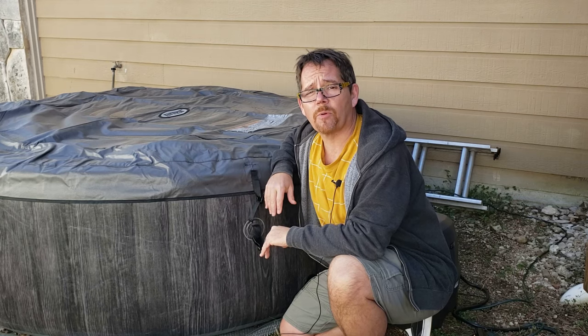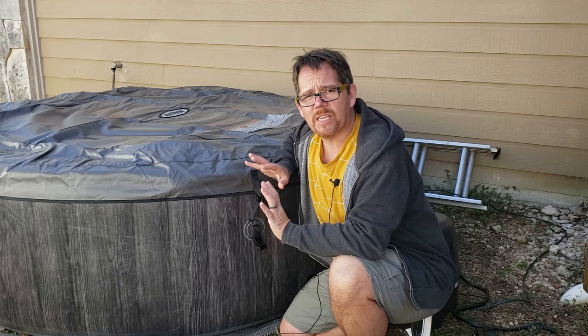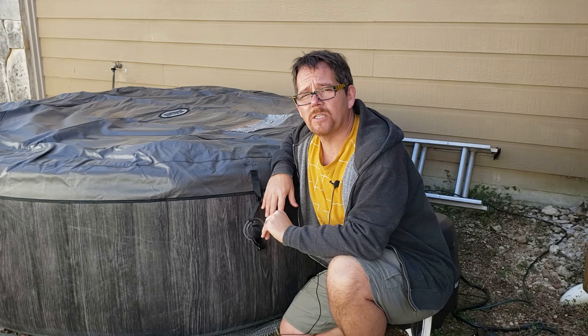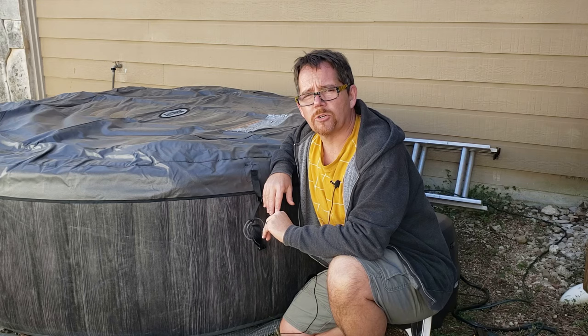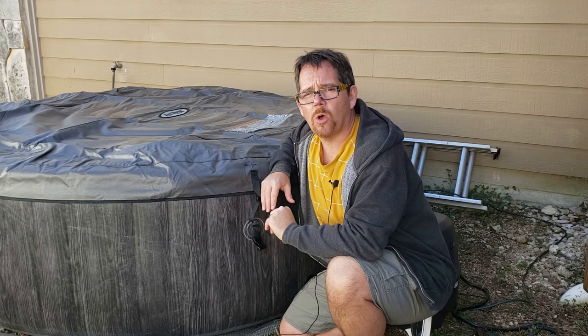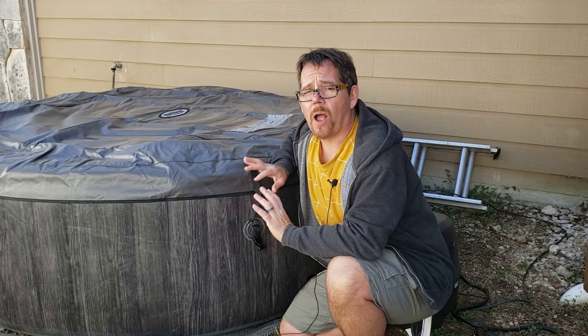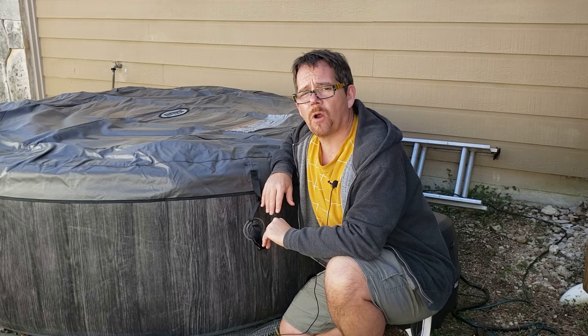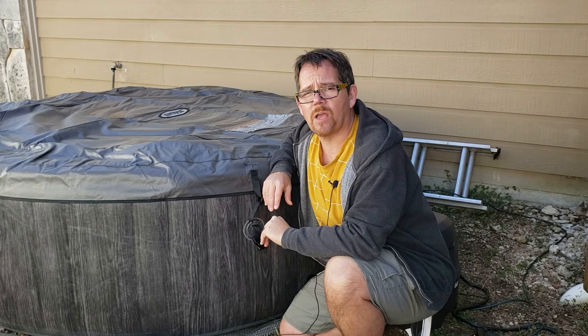I can hear it heating up right now. In this kind of weather — 30s and 40s — expect it to heat only maybe one to two degrees per hour. I don't know what the actual water temperature is right now. It didn't feel ice cold, but it wasn't warm, so I'm guessing it's going to be at least overnight, if not well into tomorrow, before this thing gets back to the regular temperature.